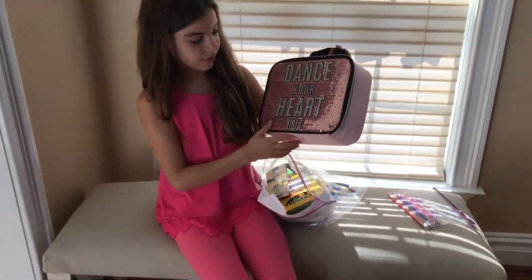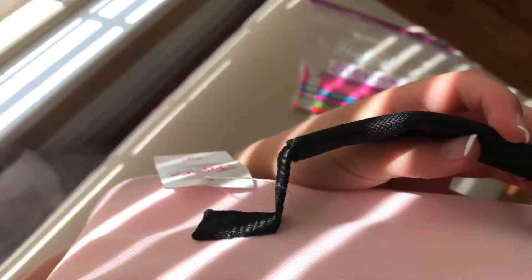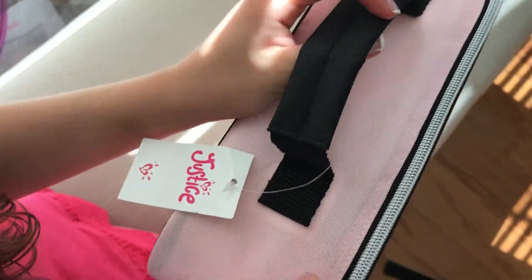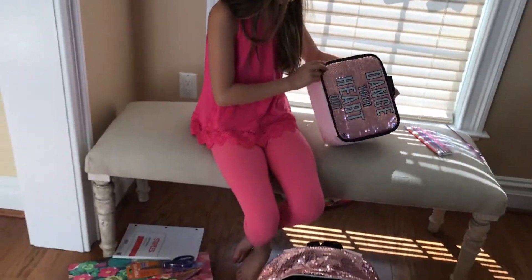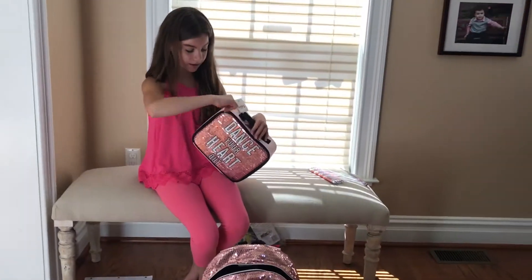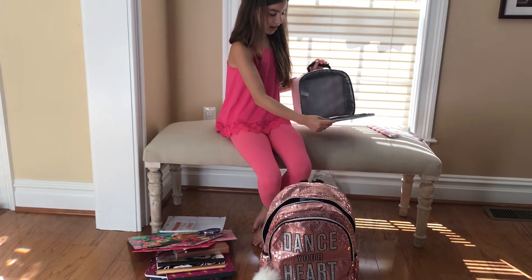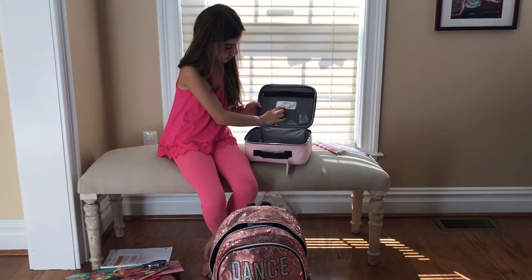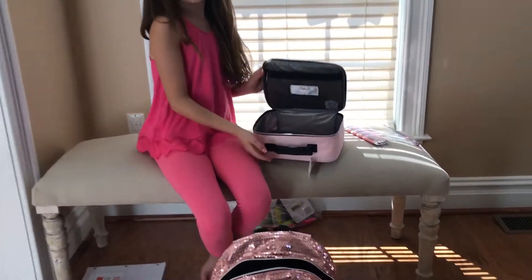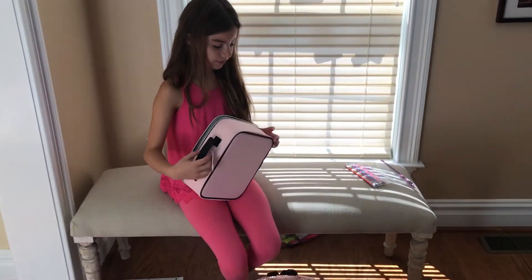It says 'Dance Your Heart Out' as well, same as the backpack. You can get it from Justice — I ordered it online but I guess they have it in the store too. This is the inside, and then it says if you ever lose it, you have to write your name and phone number, in case if you lose it.